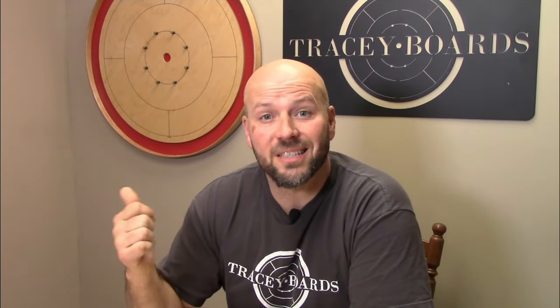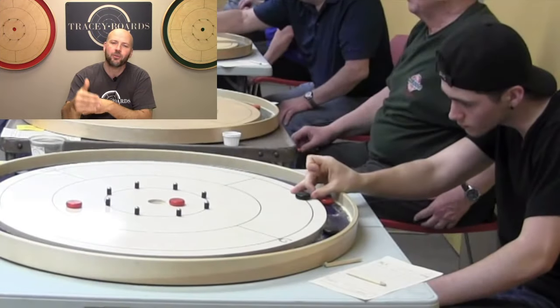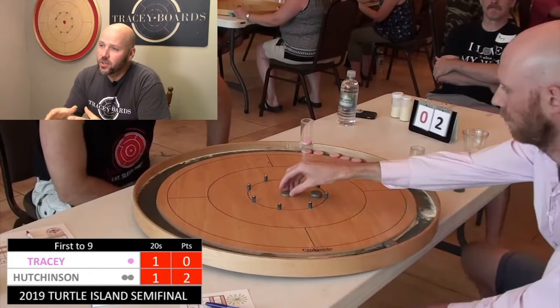Jeremy Tracy here of Tracy Crokinole boards. If you find this helpful and enjoyable, please like, comment, share, subscribe. I think the only thing tougher in Crokinole than learning to be successful with a follow through 20 is figuring out how to explain the follow through 20 — that's why it's taken us so long to get around to doing this. You're going to watch these three progressions, then go apply them, and then comment down below.